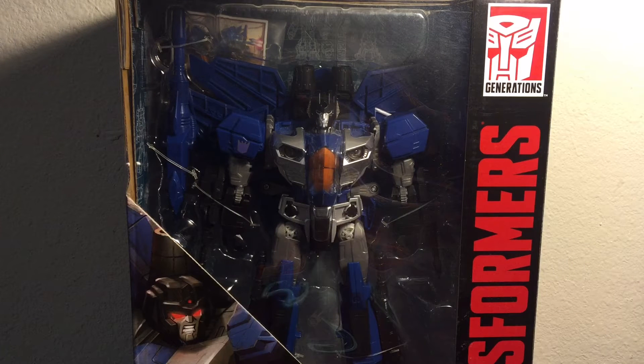Hello everybody, CrystalClear101 here with another Transformers toy review, and today I'll be looking at the Transformers Combiner Wars Leader Class Thundercracker. This figure was released in early 2015. He is a general release, and his suggested retail is $44.99.